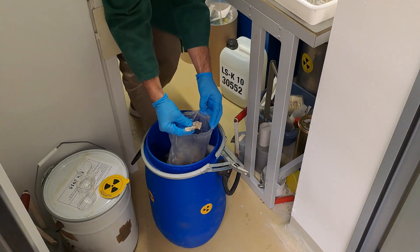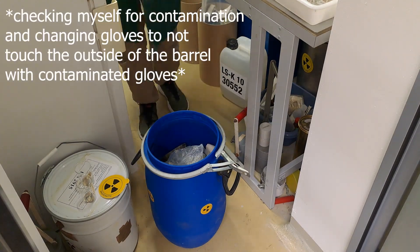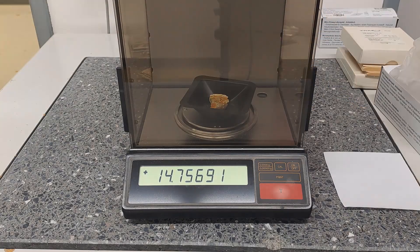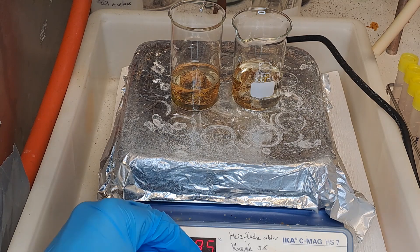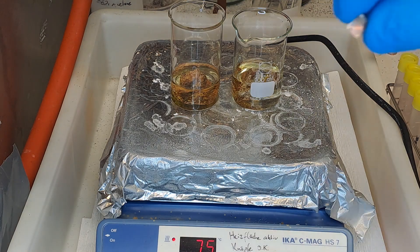Now back to uranium minerals. I'm running two parallel approaches this time. To appear more scientific, we are weighing the minerals: 14.75 grams and 14.21 grams. Since we do not know the uranium content or the type of mineral, this information is only moderately helpful. The two-day soak in hydrochloric acid wasn't really planned — it was just over the weekend — and the two-hour deposition time was just a guess from last time.